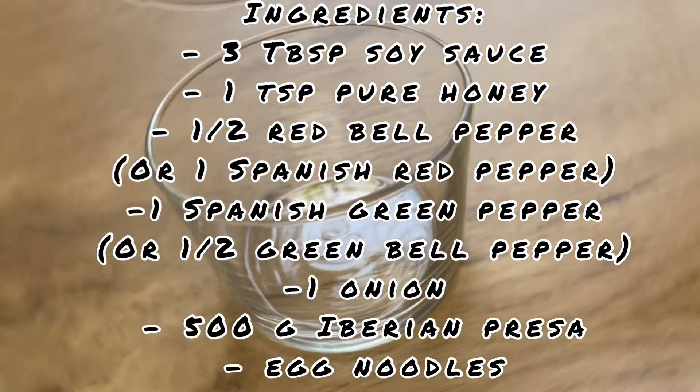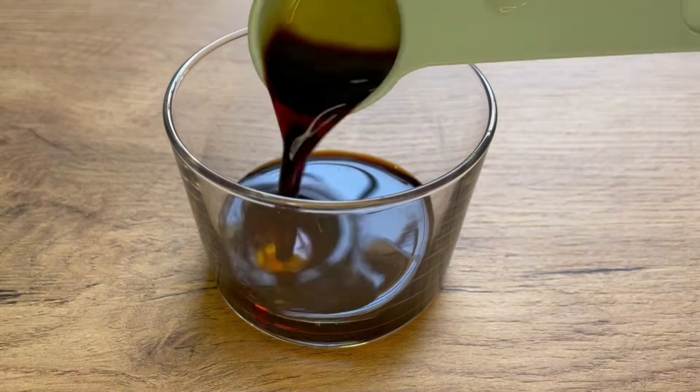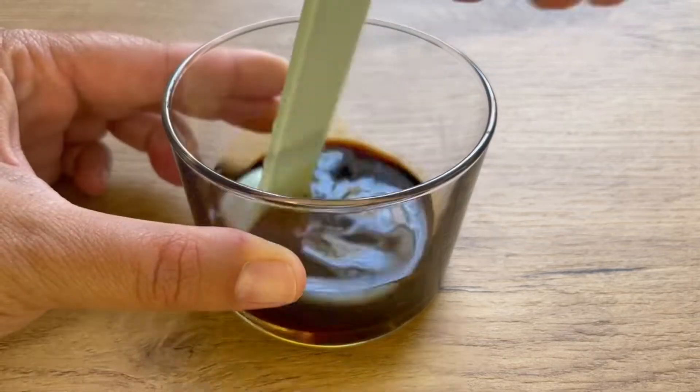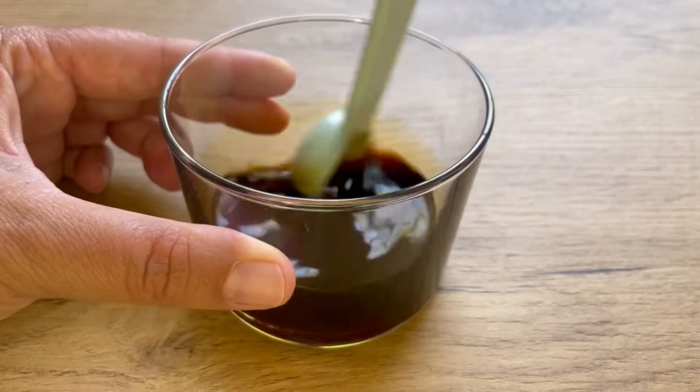We are going to start by mixing the soy sauce with the honey. I'm using honey from La Casa de la Miel — I'll leave all the details at the description box — but you can use any honey of your preference, just make sure it's pure honey.